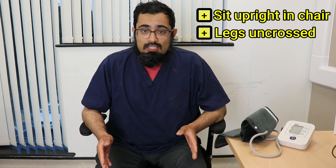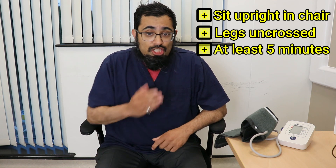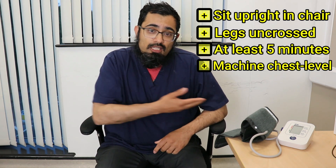Ideally you need to be sitting in a chair upright with your legs uncrossed for at least five minutes before you check your blood pressure. Make sure the machine is placed approximately at chest height.